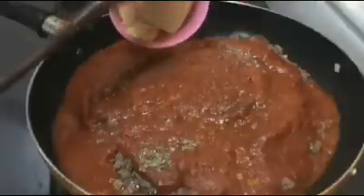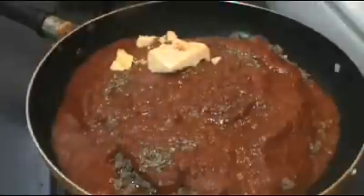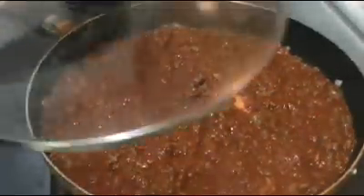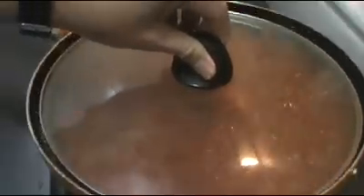Some quick melt cheese — I forgot to mention this in the ingredients but it's just a quick melt cheddar. And I'm simply going to stir the mixture until it's well combined.